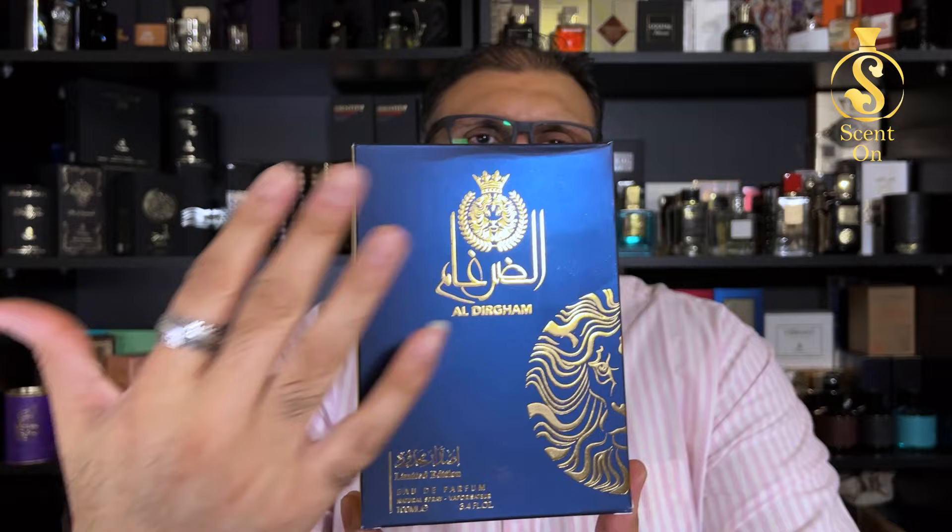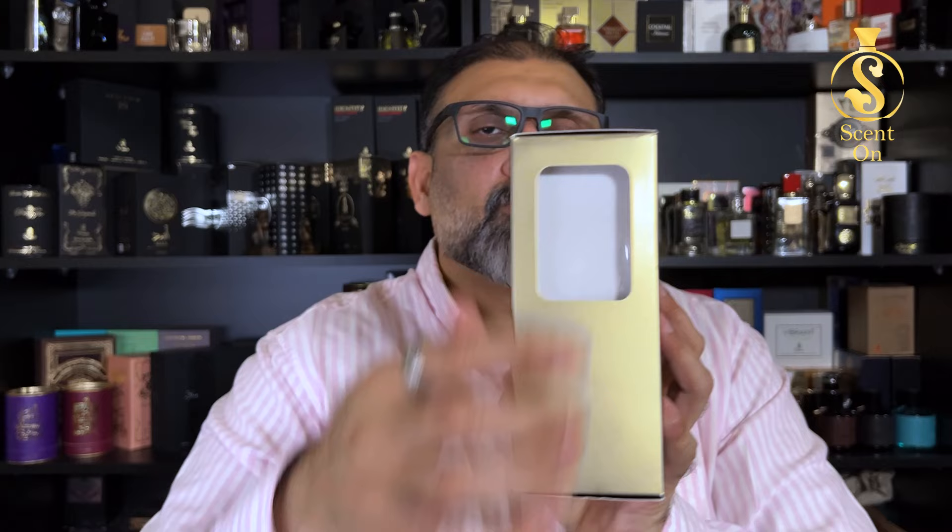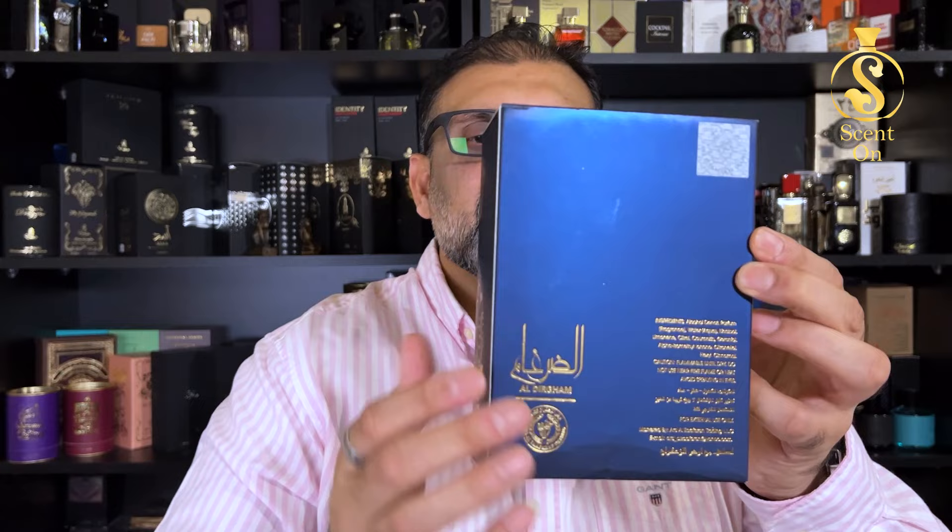As always, we'll start with the presentation. You get this perfume in a blue colored box with a chromic metallic finish, blue color, and golden design. The name 'Al Dirgam' is printed on it along with a 'Limited Edition' tag. The difference between the normal and limited edition is an additional pocket size perfume fitted inside. On the back are ingredient details, and on the bottom is the batch code and manufacturing date. My batch code is from the fifth month of 2023 — a very new and recent batch.